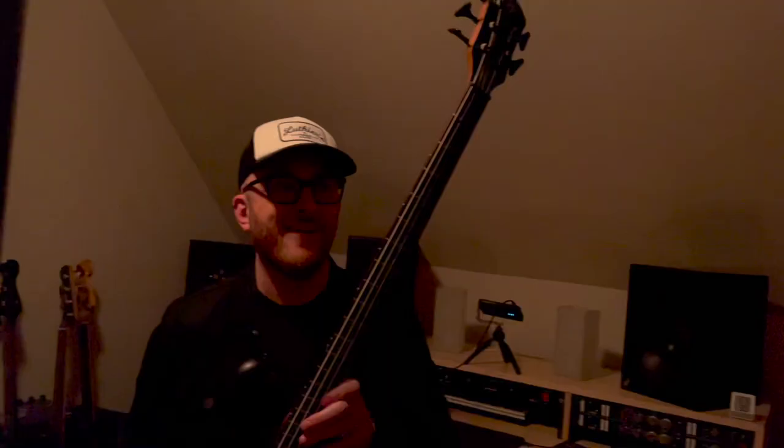But do they actually light up in the dark? To find out, I handed my camera over to my daughter Everly, and we ran a very legit scientific experiment. Are they glowing? Yes!